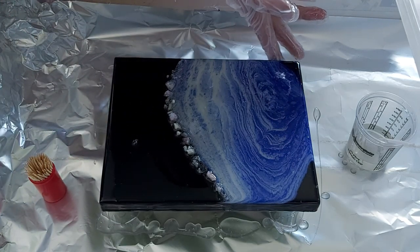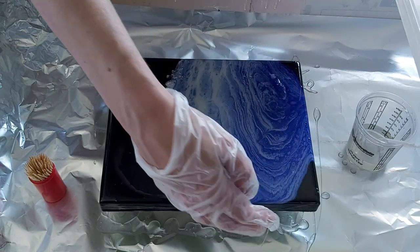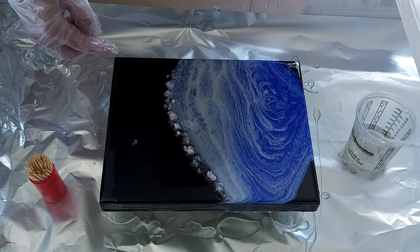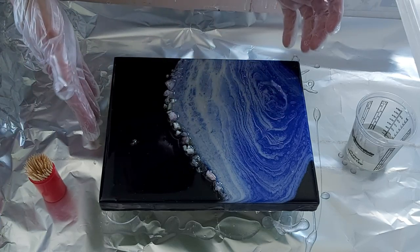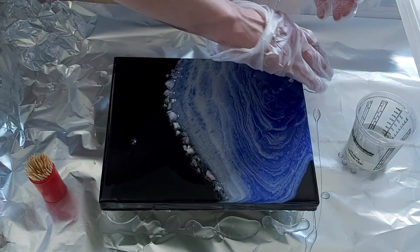I forgot to mention — there are a lot of people who put their tape on the sides so that the resin is only on the top, but that's an option too. You can put your tape up to the side rather than just underneath. But I absolutely want resin all around on the sides — that's my thing.